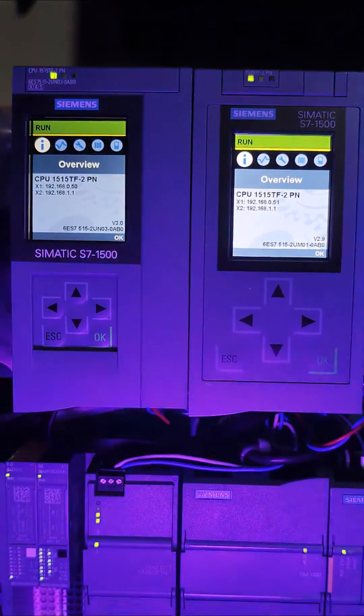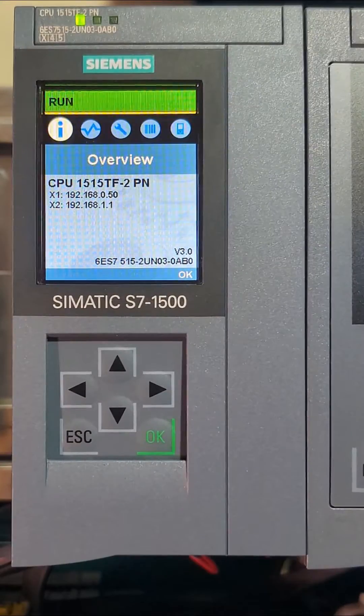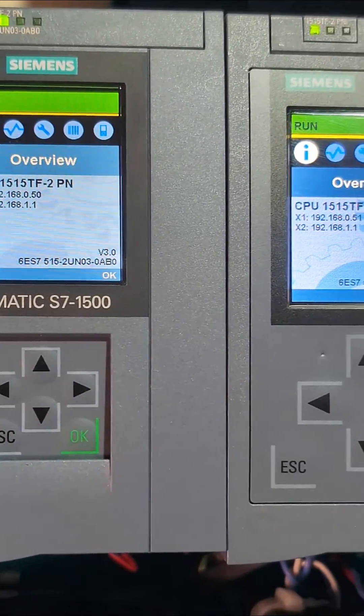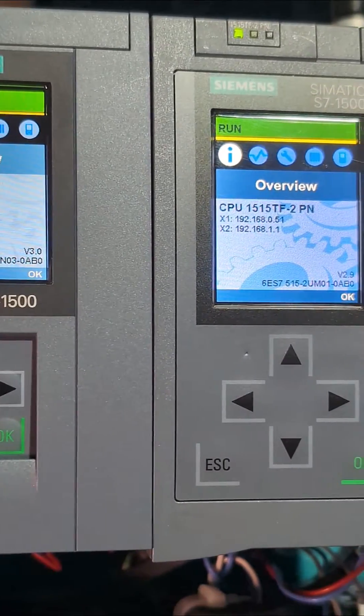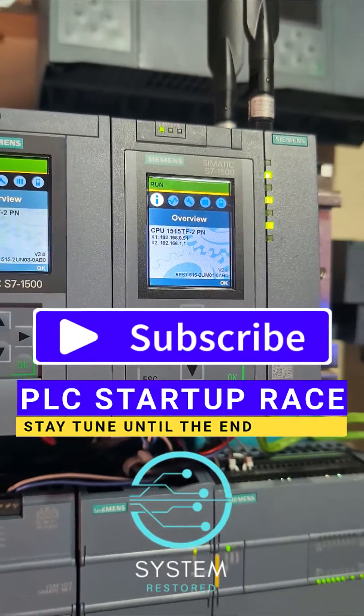Remember the game-changing Siemens S7-1500? Siemens just upped the ante with the release of the family version 3.0 PLCs. We'll break down some obvious changes while showcasing what's physically different. How significant can they be? They look the same to me, wouldn't you say? Stay for the end to see a startup race.